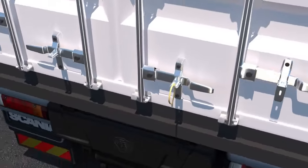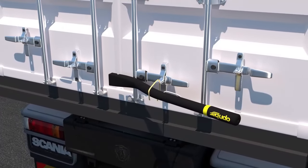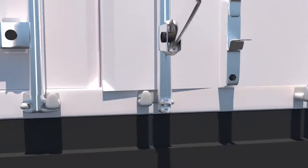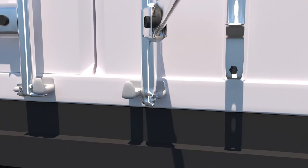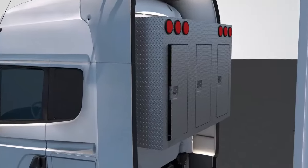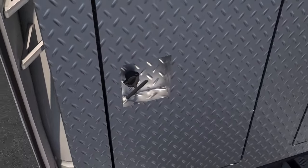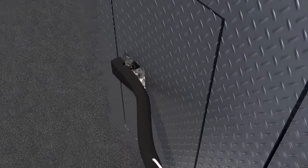OpenBar acts as a shipping container seal breaker for plastic and metal, eliminating the need for wire cutters when on the go. It can also act as a cam pin compressor for misaligned cams and keepers — placing OpenBar underneath the cam gives leverage to align the cam with the keeper. The groove in the OpenBar tool can also fit over headache rack latches when they are difficult to turn.